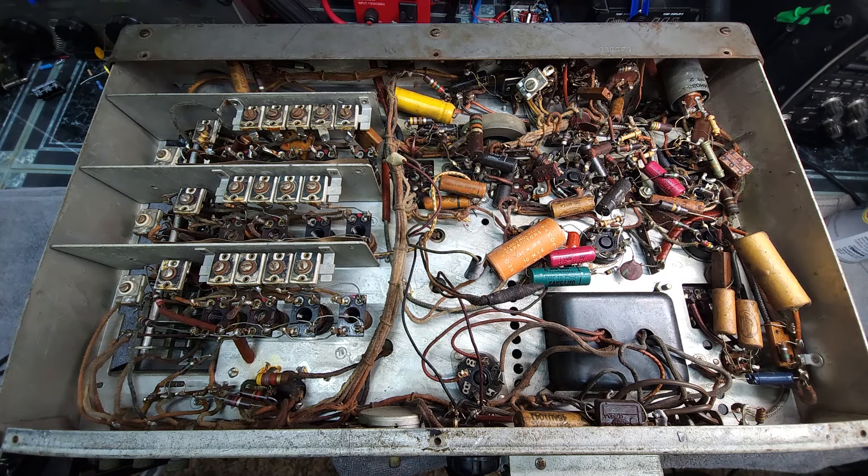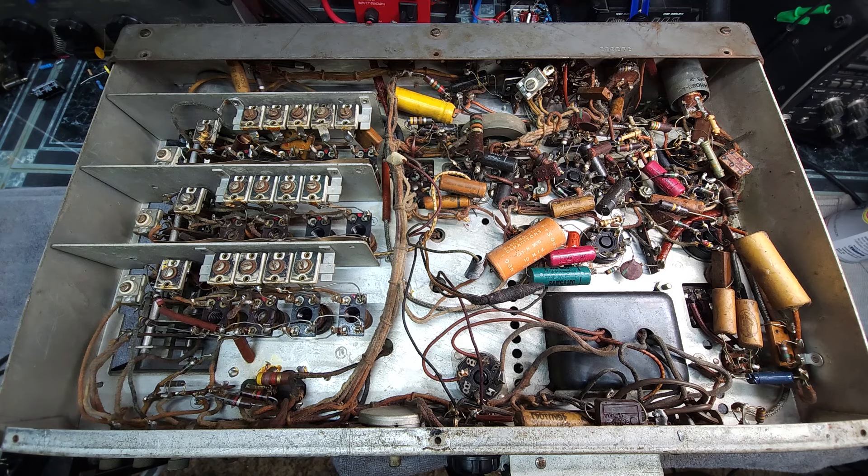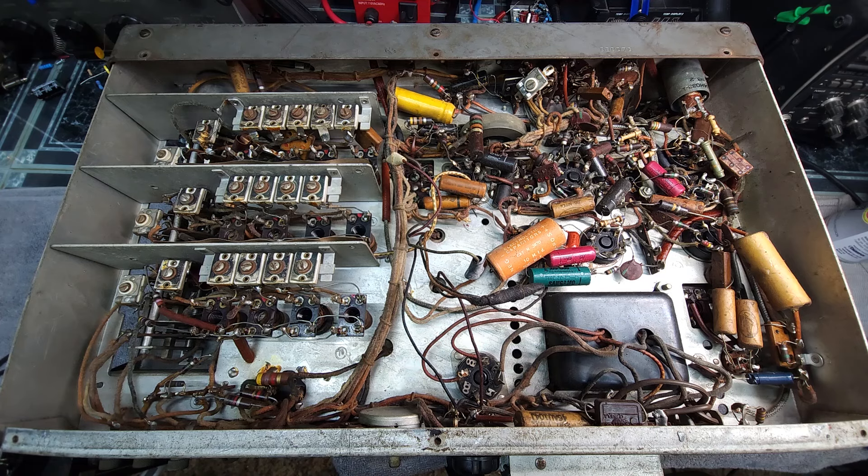I'm guessing the burnt smell is from that selectivity switch. If my memory serves me correctly, that selectivity switch connects to the second IF transformer, which draws some concerns. I'm going to pause this video, sit down with the schematic, and get my ohmmeter out — because the only thing that could cause that contact on the switch to burn is something in the IF transformer or around the IF transformer. I'm going to do some fishing around and I'll be right back.